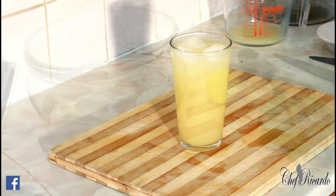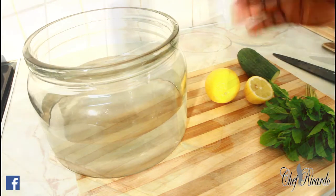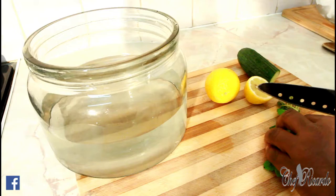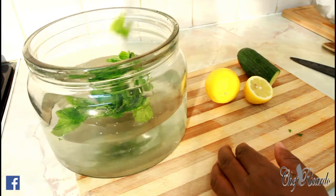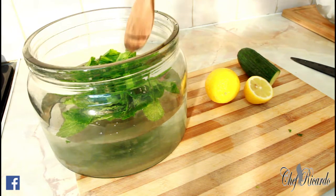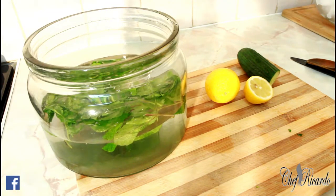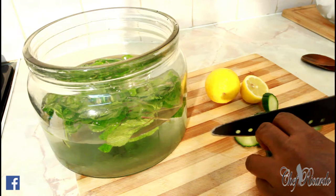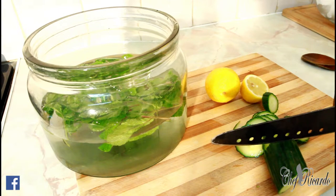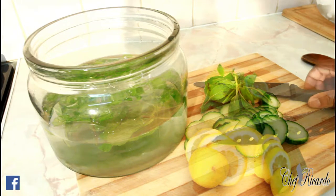Welcome back again. This is a detoxing drink. You can make a big portion and put it in the fridge and drink it every morning before you go to work. I have a lot of fresh mint here. I'm going to pop this straight inside a big tub of water. I want to show you how you can detox your body — how detoxing your body is very important, helps you lose weight, balance your diet, and flush your system.